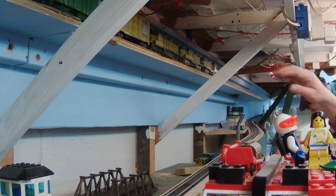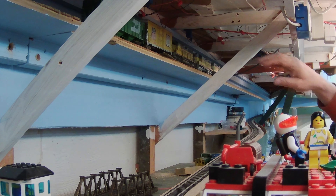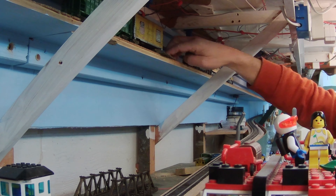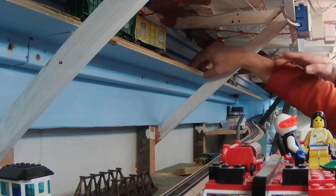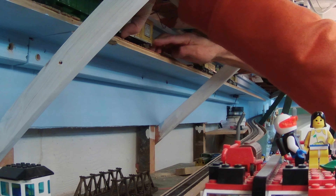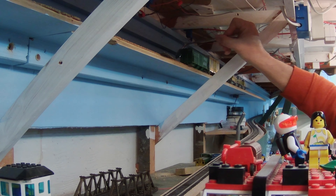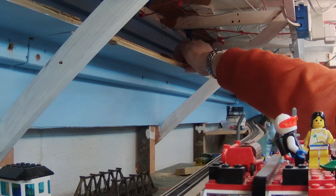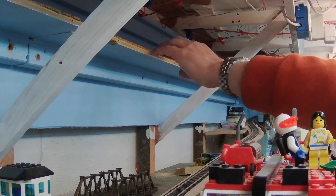I installed Peco turnouts with very strong turnout springs, which allows them to be set reliably with a finger flick. But it's not the easiest thing to see — you have to feel it with your finger. It would be better to rig it all up with turnout throws and lit control panels; maybe someday we'll do that. He's using a little inspection mirror to make sure the track looks okay. And off the train goes into the sunset, then comes back on a different track.